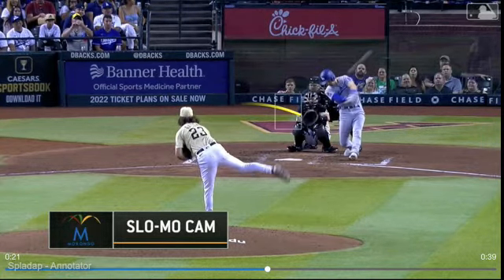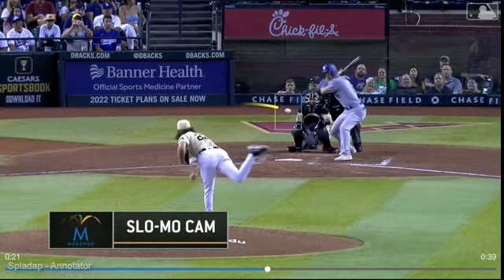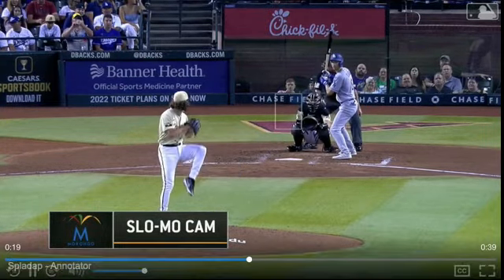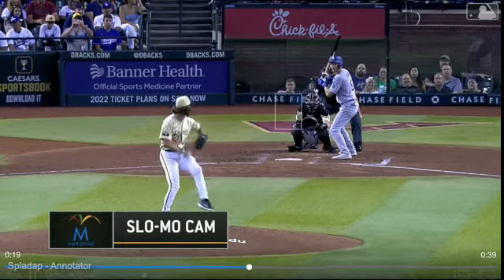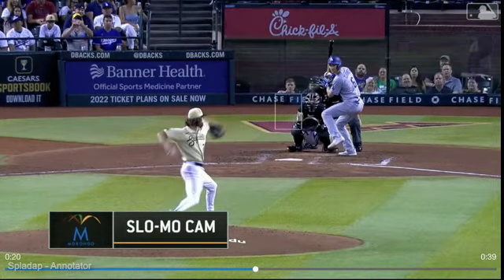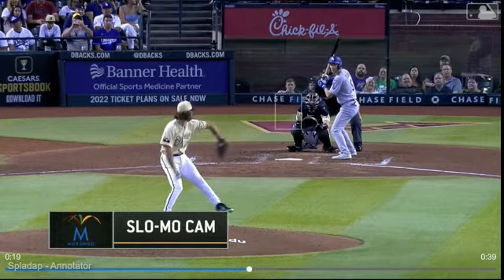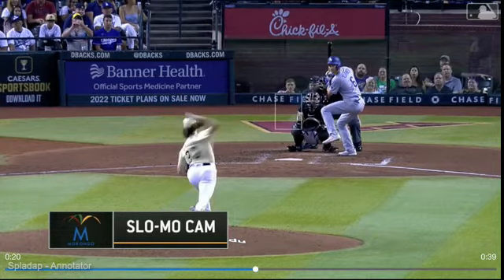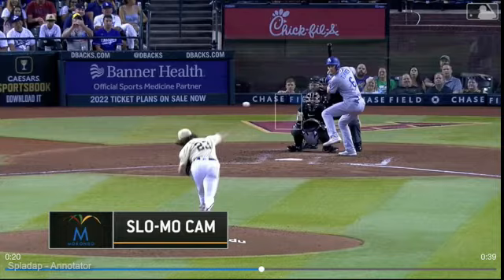So he doesn't hook it too much. Kind of a cool view here from the front. I'm going to back this up so we can see when he starts moving. The pitcher's breaking his hands, and as he brings his arm back and up, what is Turner doing? He's bringing his foot up — perfect timing because he's got a pretty big leg kick.